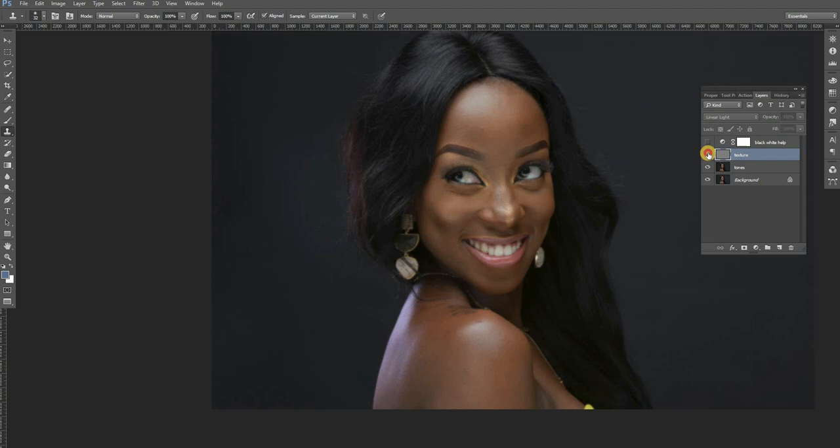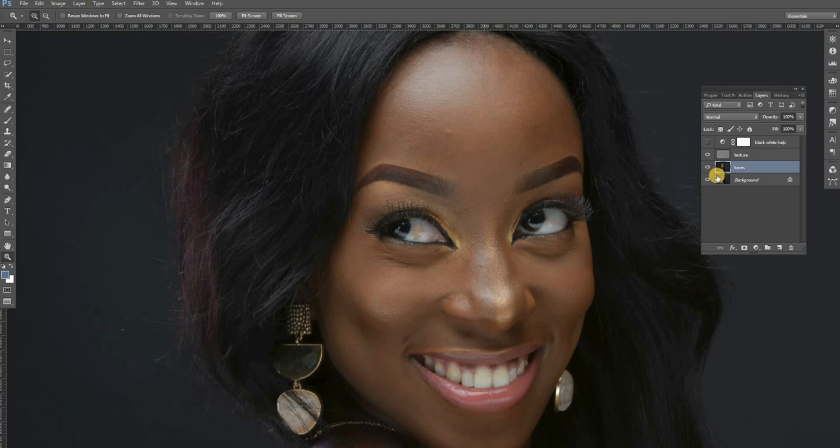I've finished working on the texture layer. It's not really complete — if it was a real project that I was going to deliver, I usually take more time than this. But for the sake of this tutorial, you can do the perfection at your convenience.